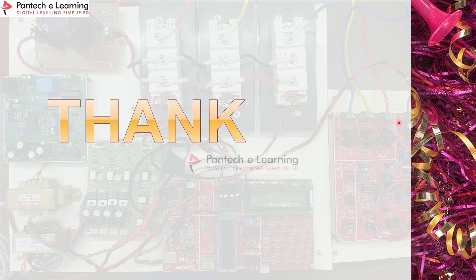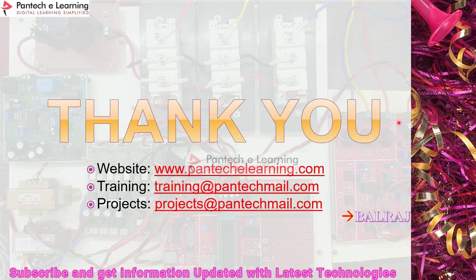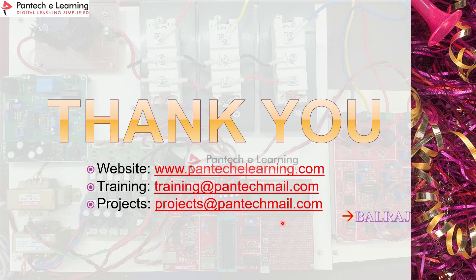Thank you all. For more details, please visit our website at pantechelearning.com. You can also email your queries to training@pantechmail.com or projects@pantechmail.com. Please subscribe for more updates. Thank you all once again.